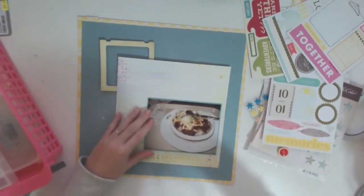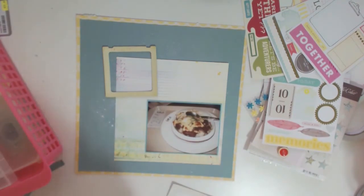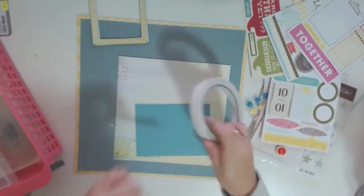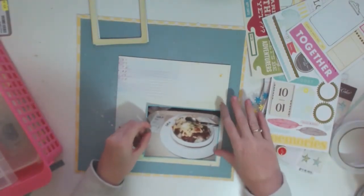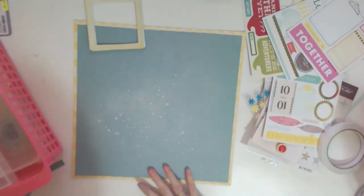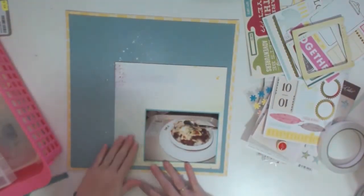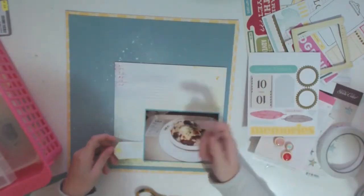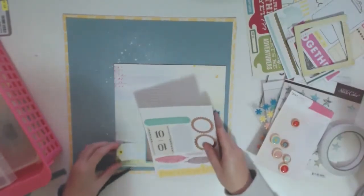I really want to use those frames on the page but it's just not working for me yet, so I keep playing around with them a lot. One of the things I like to do is, once I've decided on something, stick it down — otherwise you could play around with the page forever and it's never going to be perfect. At least my pages are never going to be perfect, so I'd rather just get it stuck down. I'm moving the page around to see the white splatter that's underneath, trying to find the best placement.